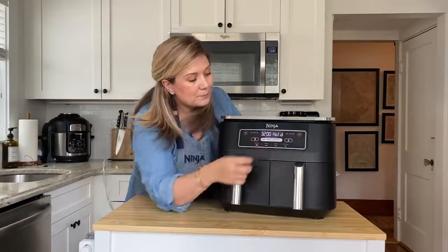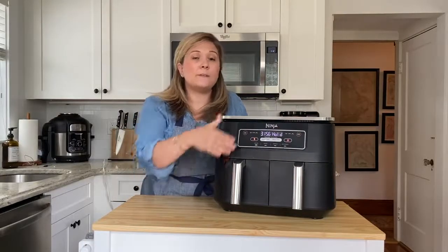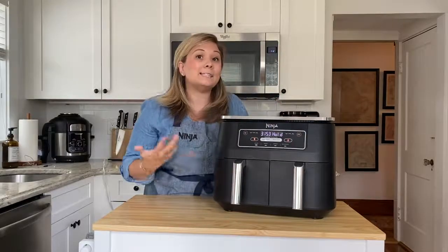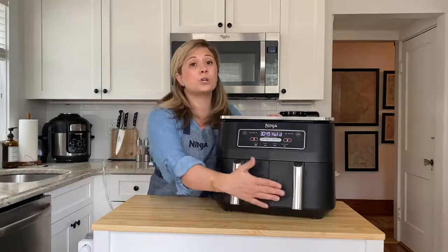Now I push start. You can see that while the first basket starts cooking, the second basket holds and won't start cooking until there's only 20 minutes remaining.